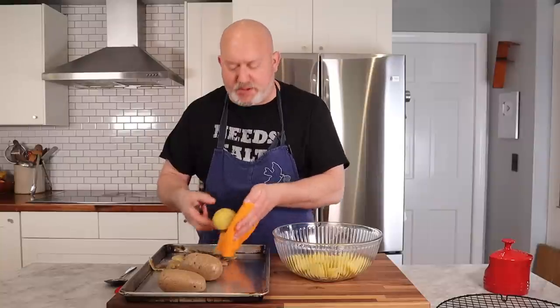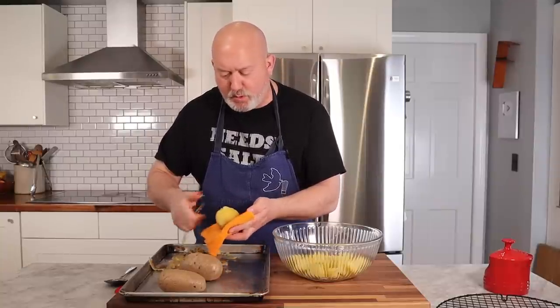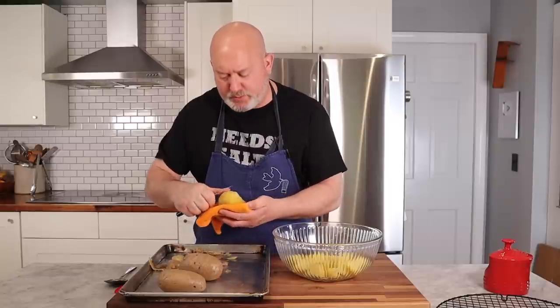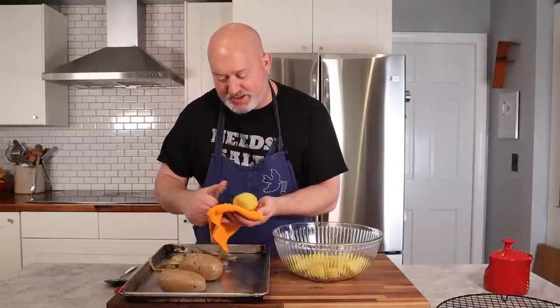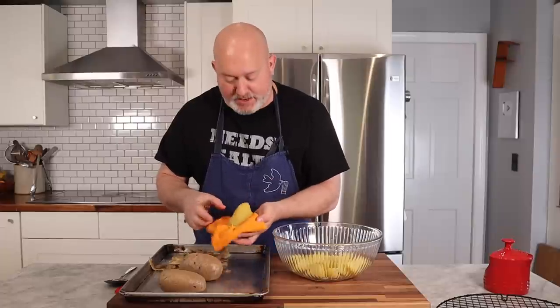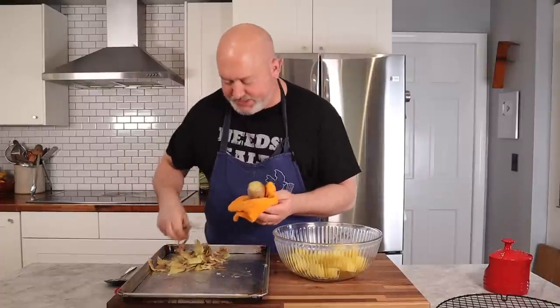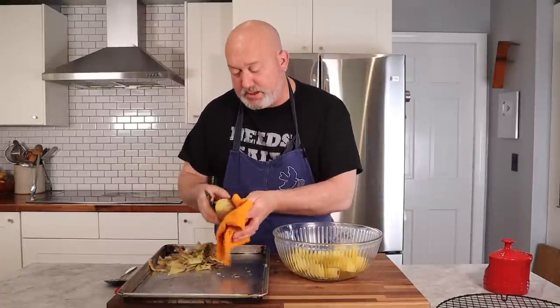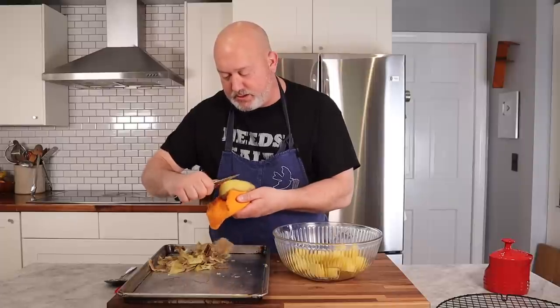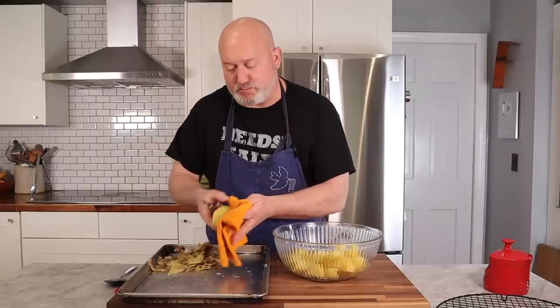My grandmother usually made this for barbecues or picnics. I remember more of my mom taking this over and making it, and my dad doesn't like mayonnaise, which is really funny — so this was definitely not made for my father. The potatoes are still hot, so they'll continue to cook just a little more. This is why I take them out a little early, so that they're not totally soft and mushy. This potato salad isn't good if your potatoes are soft and mushy.